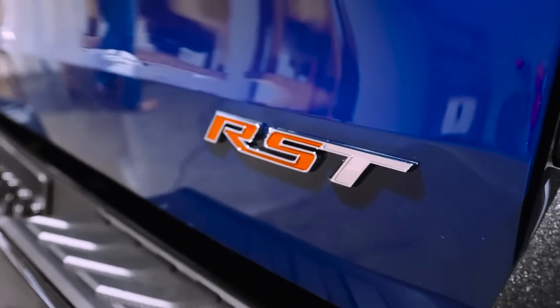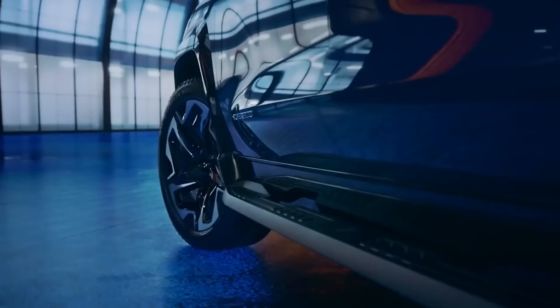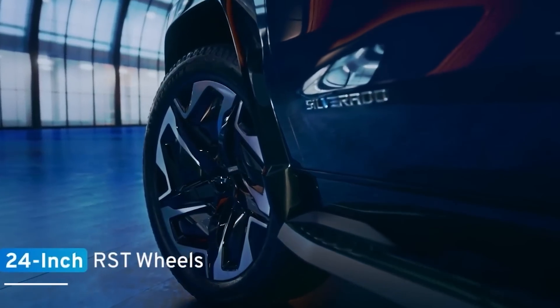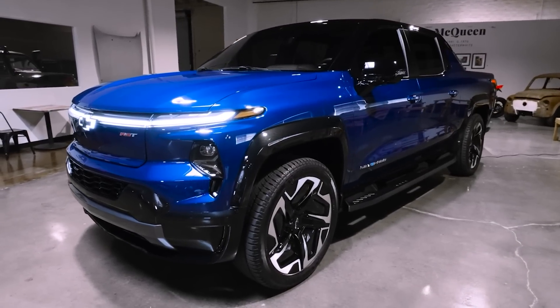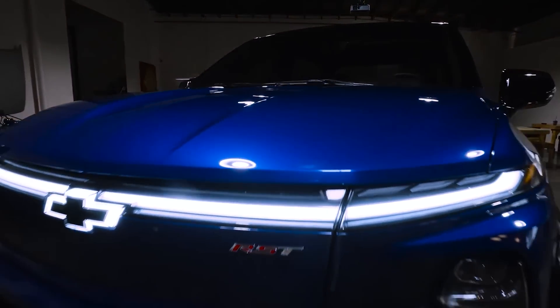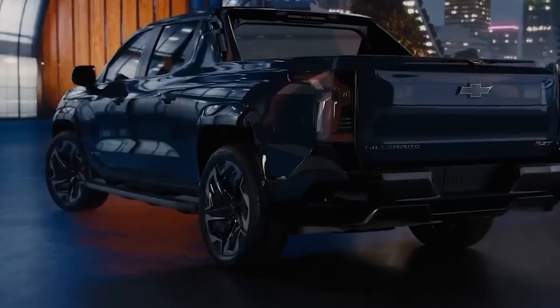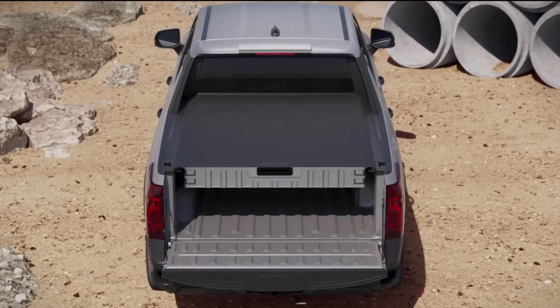They managed all that and didn't give up on style. The RST comes standard with 24-inch wheels that are remarkably smooth and feature five narrow slots to route air to cool the brakes. Chevy claims the standard fixed running boards on RST trucks help manage airflow between the tires. Every component on the exterior has been thoroughly tested to ensure maximum performance.